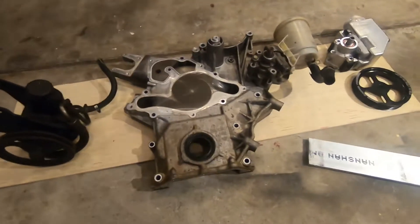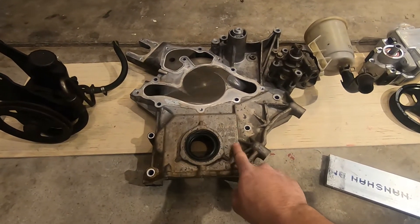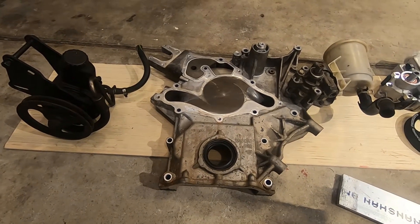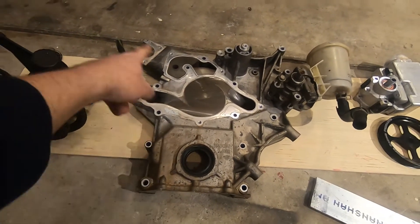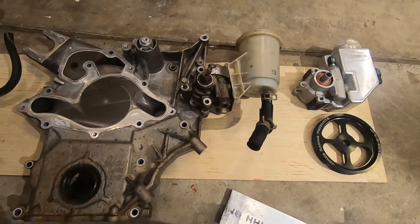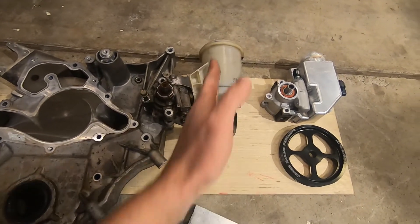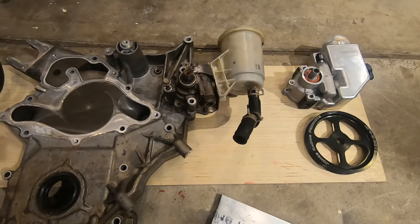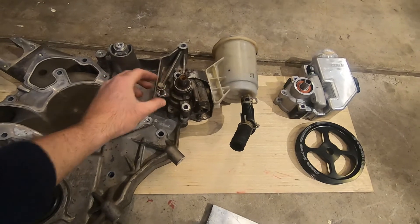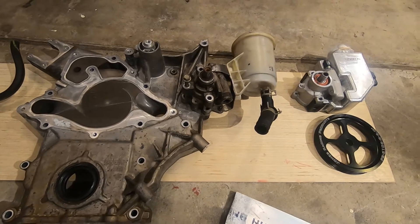Taking a look at the original system that came on the HEMI whenever I got it, we had the truck front cover with all of the provisions for the PTO and a bunch of other things that I don't need. But this is where the power steering pump on the trucks mounts — right to the front cover, that's how they were clocked. It gives the reservoir a nice vertical mounting position. And on a car, these three bolt holes actually line up right on the cylinder head, which is where we're going to be trying to attach a different type of pump.